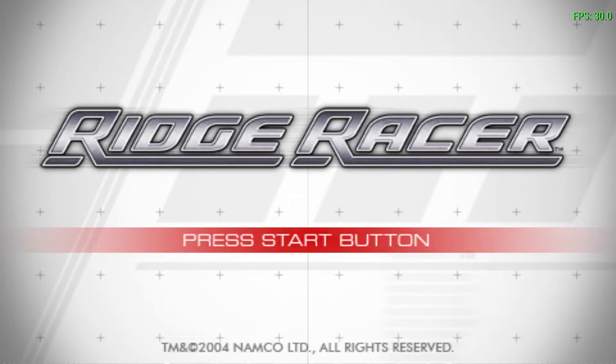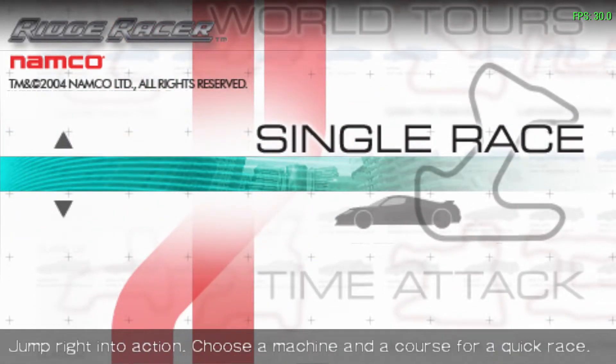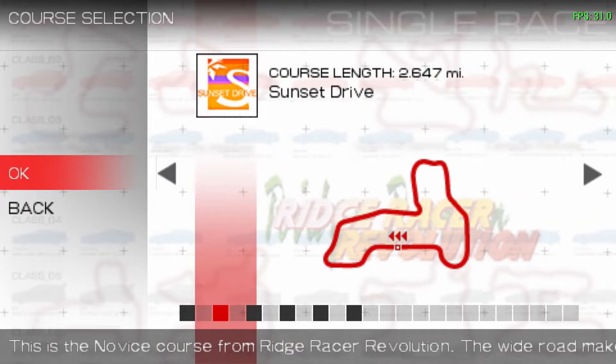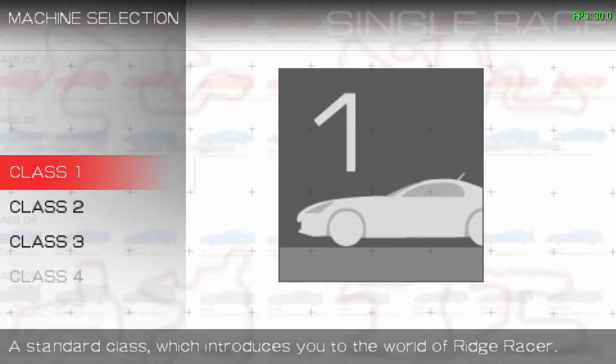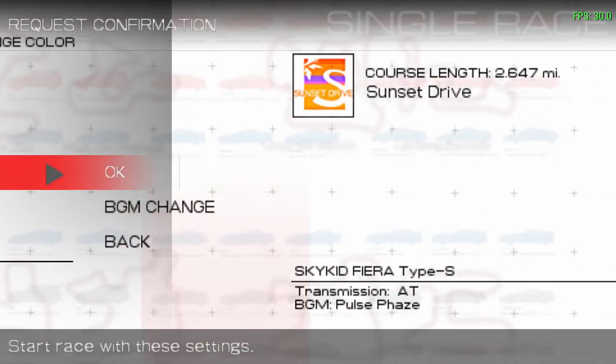Ridge Racer. Please select a course. Please select a machine class. Kamada Fiera, made in Japan. Get ready to race.